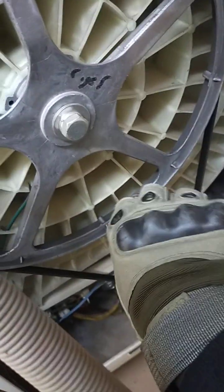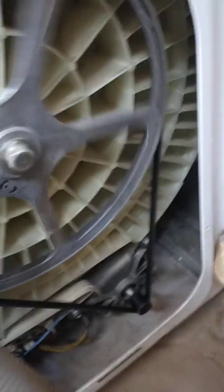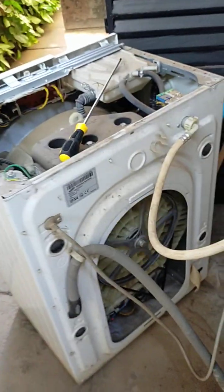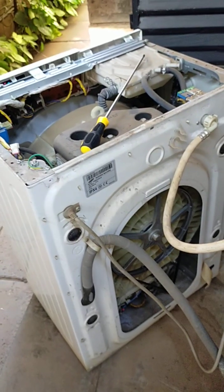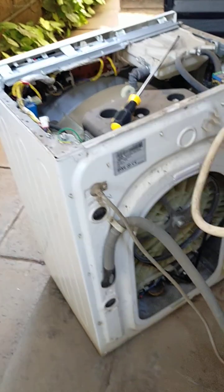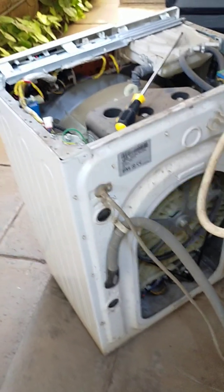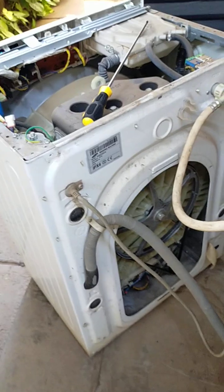Now it's running, but when we check, the carbon brushes are really worn out — a lot of soot. If the brushes are worn out, the machine will also stop mid-cycle, because when the brushes are short, there's no correct current flow from one side to the other side of the motor. So I'll open it up, check the motor, and let's see how it is. There's a big possibility the machine has worn out brushes.